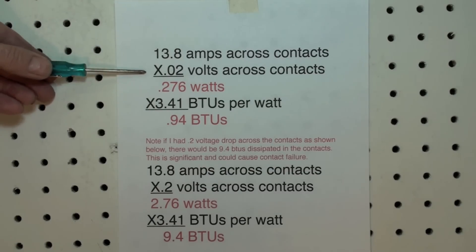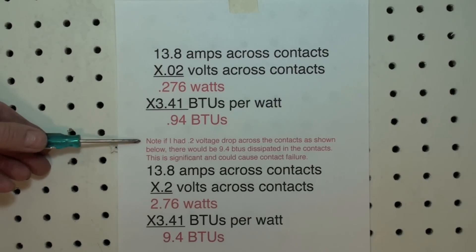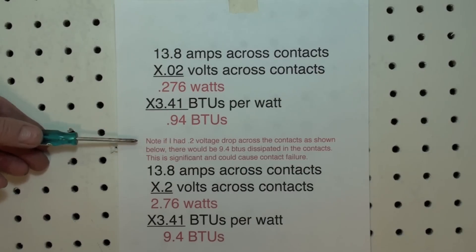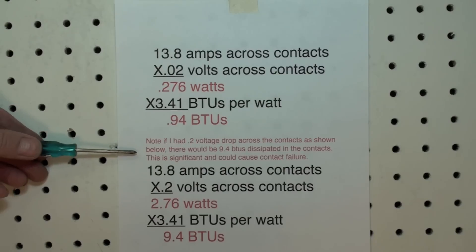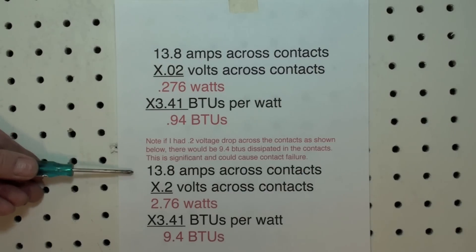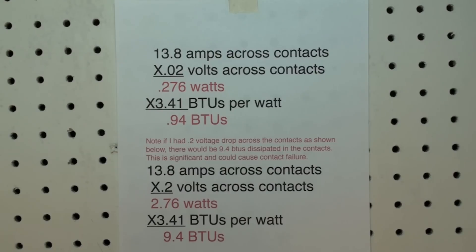For the most part, two one-hundredths of a volt on most contactors is easily dissipated. Now if I had ten times the voltage drop — in other words, two tenths of a volt drop across the contacts — there would be 9.4 BTUs dissipated in the contacts, and that's significant and could cause a contact failure. The only difference is a 0.2 volt drop, but that means dissipating 9.4 BTUs.